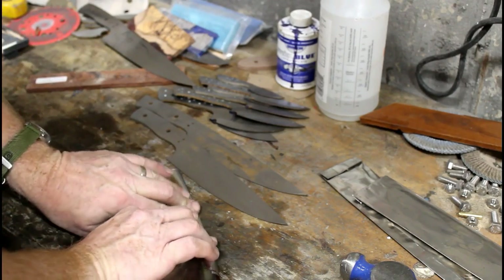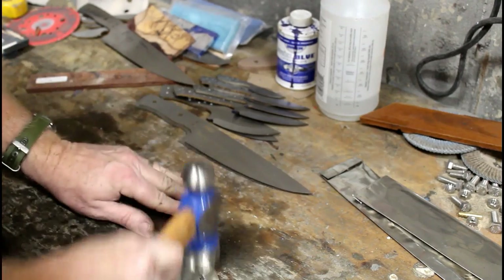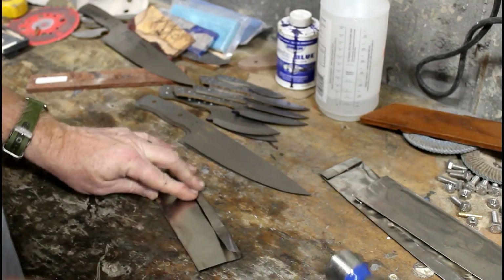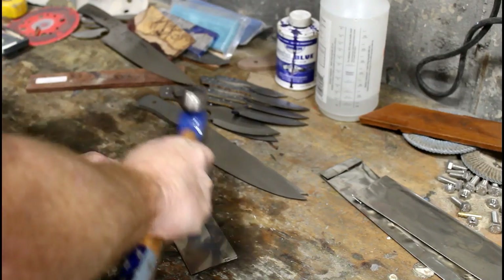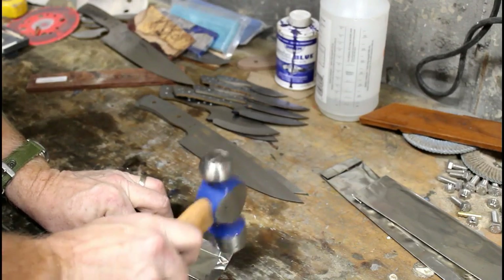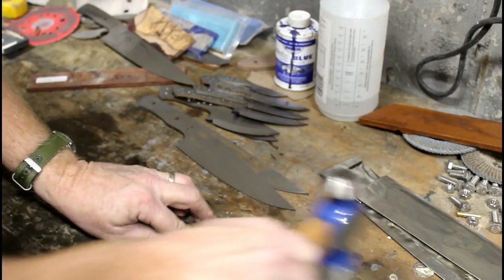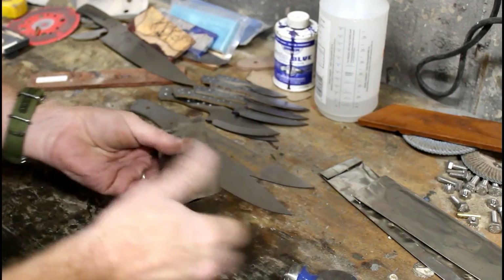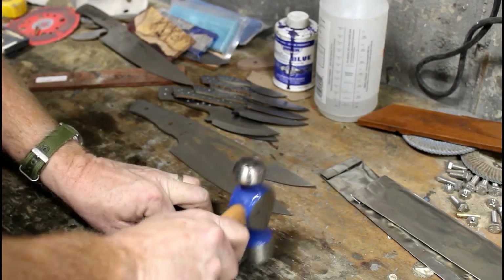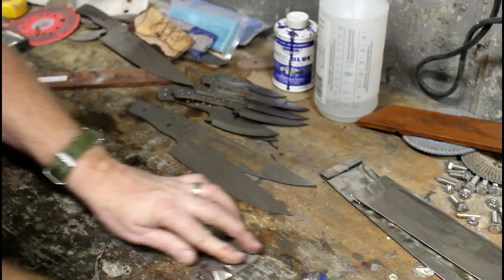I've got a bunch of AEBL stainless blanks, all of them with bevels that have been rough ground. I like to heat treat in batches — not only because I only have to heat the oven up one time, but also because we're going to quench these in dry ice as a cryo treatment after heat treating. Even the dry ice costs a little bit of money, so I like to do at least six blanks at a time. In this case it's probably closer to 14.